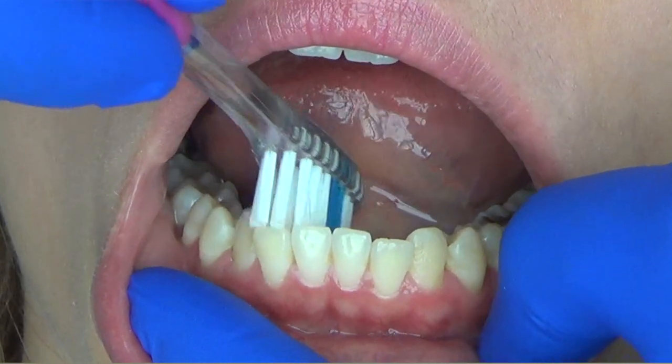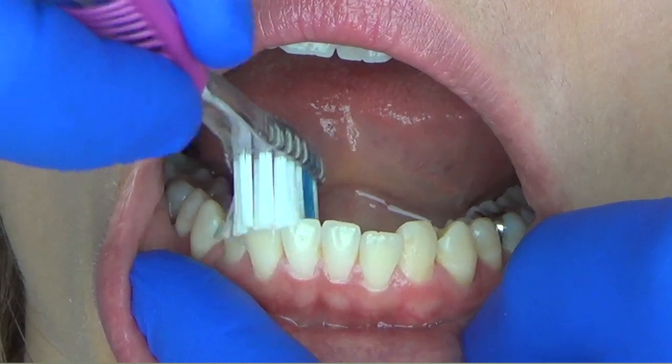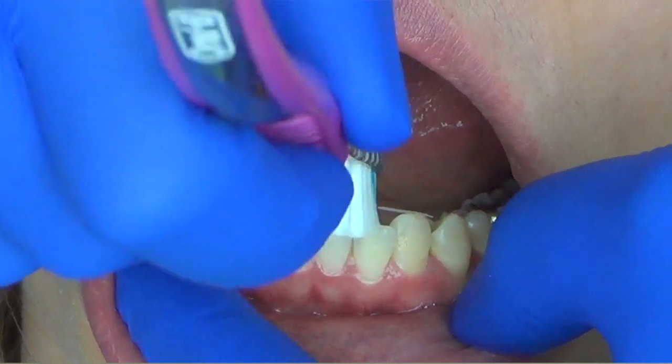On the lower arch you're again going to hold the toothbrush in a vertical direction and still aim the bristles right at that gum line. This allows the toothbrush to maneuver around the curvature of the lower arch.